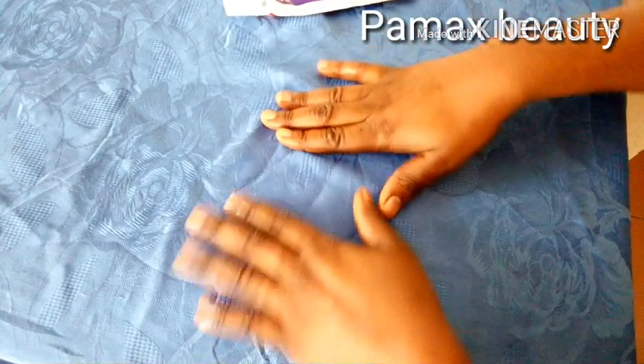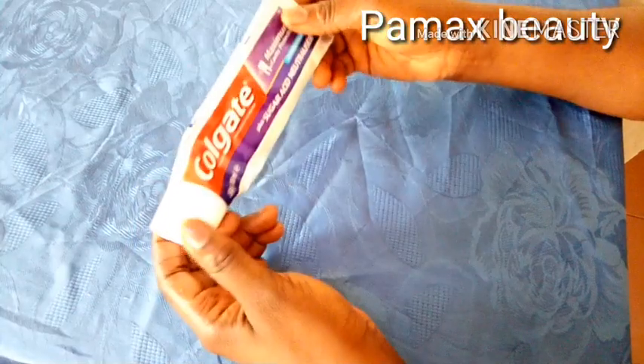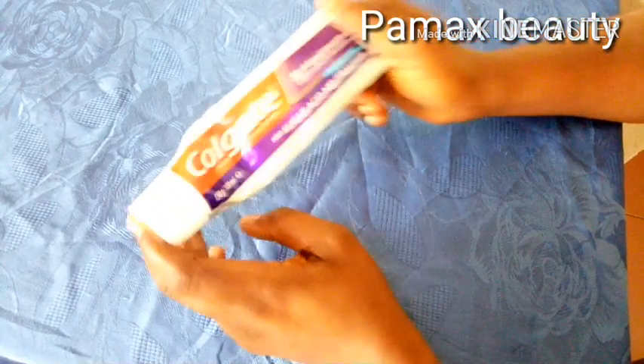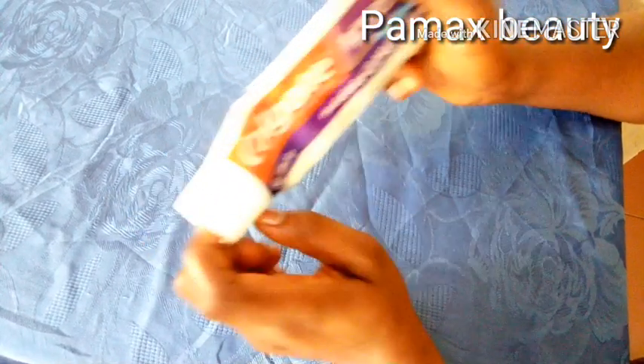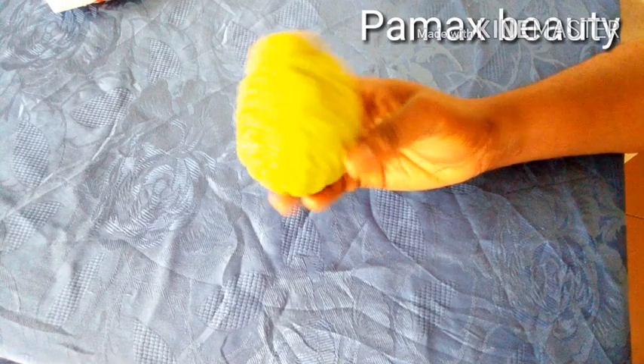I used to have very dark knuckles — if you watch my older videos you can confirm it. The ingredients I'm going to use in this remedy are all very natural, so you don't have to be scared of any adverse reaction on your knuckles. My next ingredient is lemon juice.